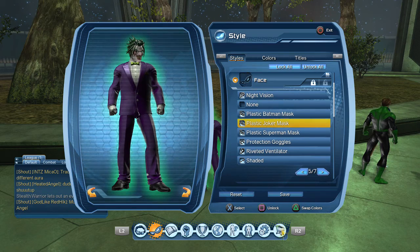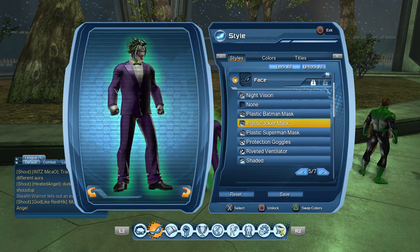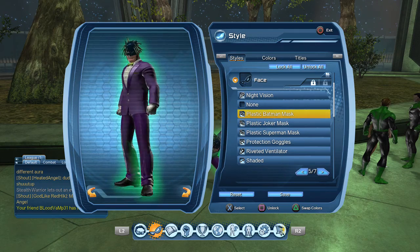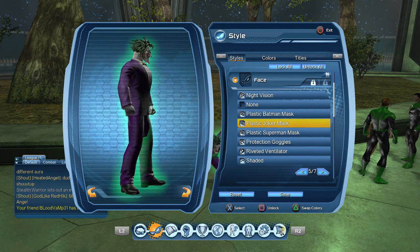For your face, what you get is the plastic Joker mask. Now this is from the Halloween event, so if you don't have this you might have to wait until October — wait until Halloween comes along. They have like Batman, Superman, Joker — they have a bunch of different masks, and they really don't look that cool on their own, but if you set up a good style with it, like this, it actually fits in.